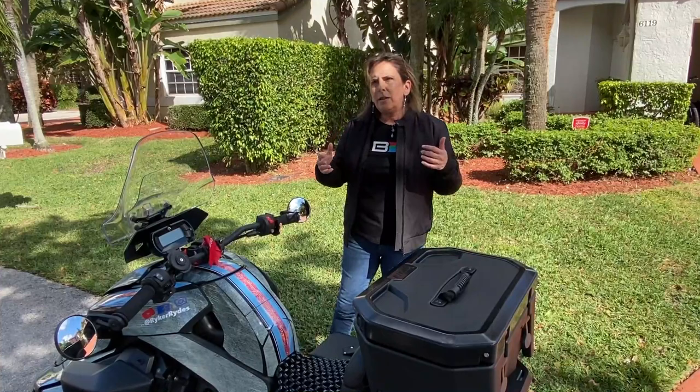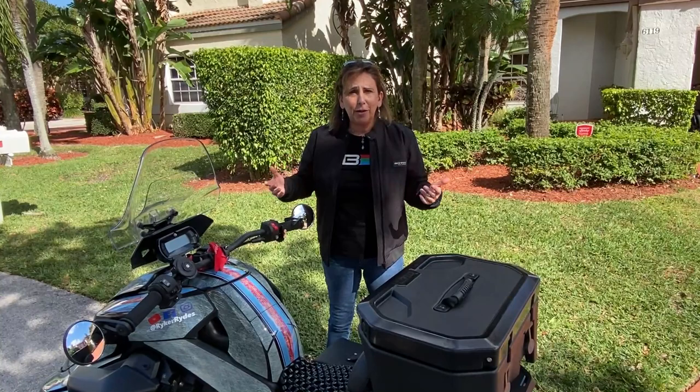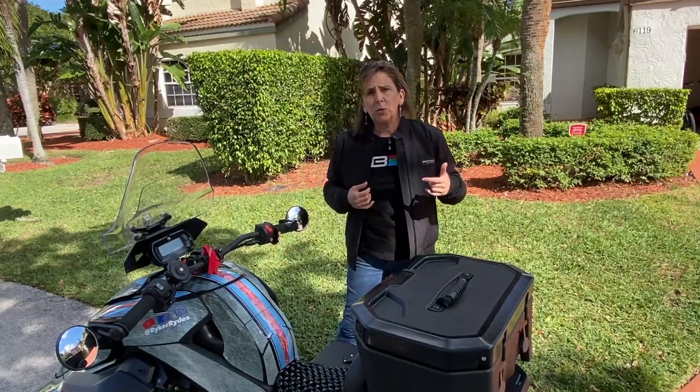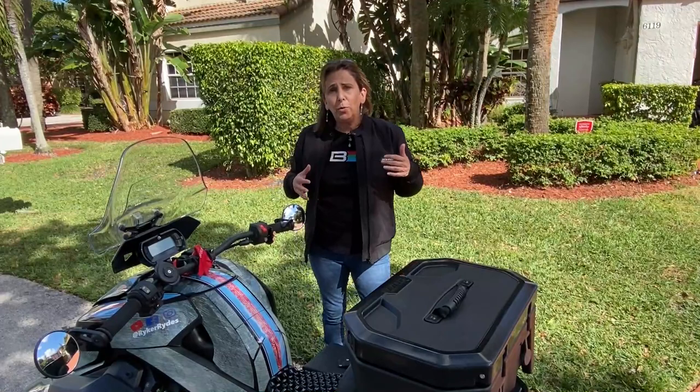On their website, Bon Armour classifies this as an all-season riding jacket. I'm a little bit tainted on what all-season means because I live in Florida, but having lived in the Northeast most of my life, I would guess this is a three-season jacket. It'd be great for fall, great for spring, and great for those cold summer nights in the North. My Northern friends, it's the perfect jacket for you. My friends here in Florida, you'll get use of this jacket maybe a couple of weeks out of the year.